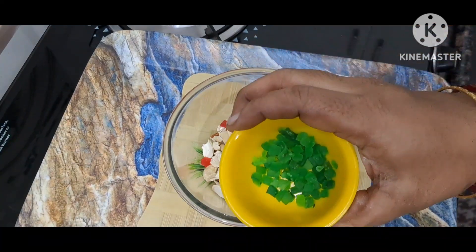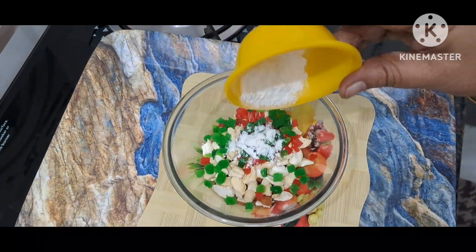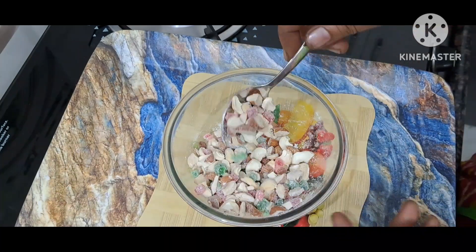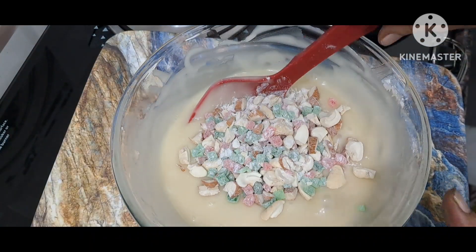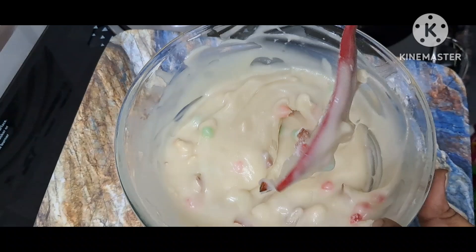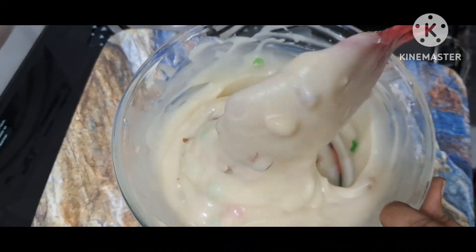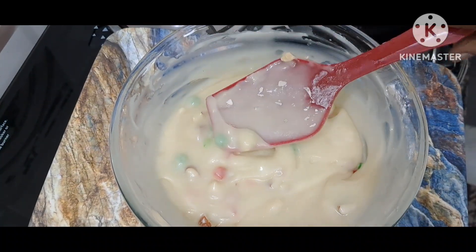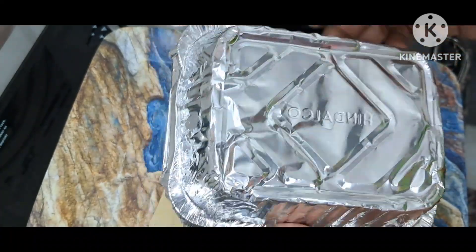After adding the cherry fruit, I will add to the seeds. We will put the baking powder in. I am going to add a little bit to the cake.